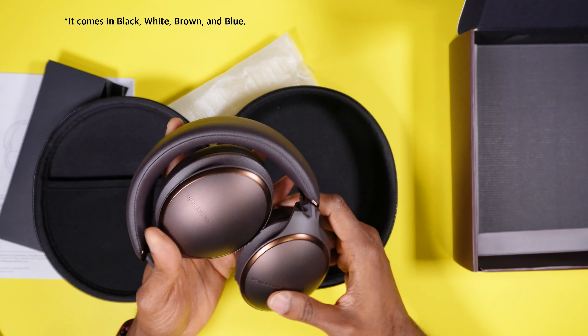You do have a nice hard shell carrying case here. I do like this — you can put this in your backpack and your luggage and you can rest assured that your headphone is going to be secured. I like this color; I'm actually glad I went with this color.